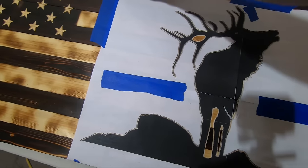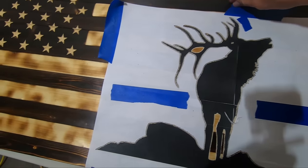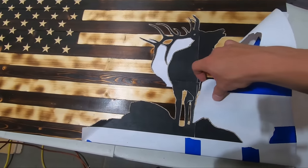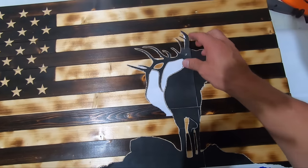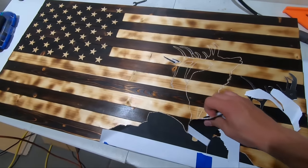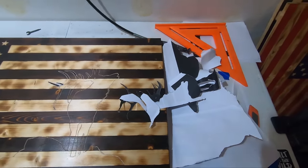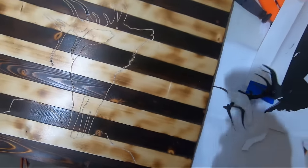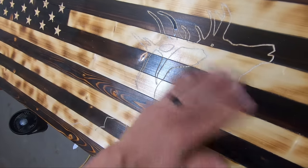I just finished carving. We're going to pull off the paper and see how our outline looks. Pull up all your tape — I already had this flag sealed so it looks like it's stuck just a little bit. That's what it looks like — we've got a nice clean outline of the whole thing.